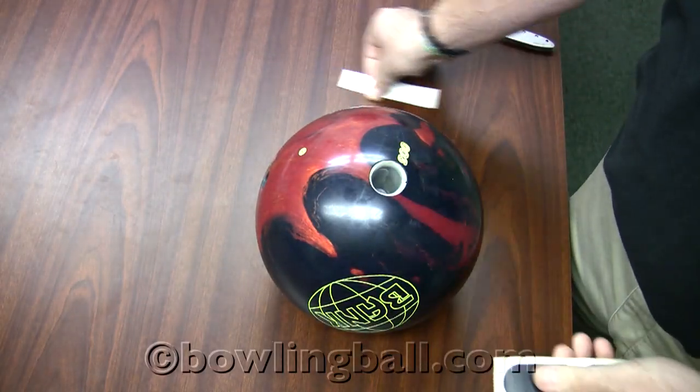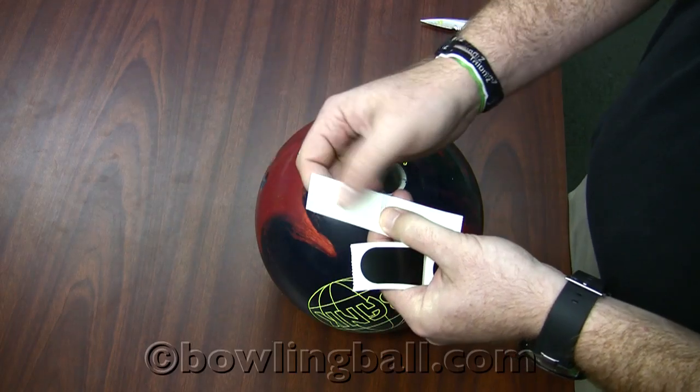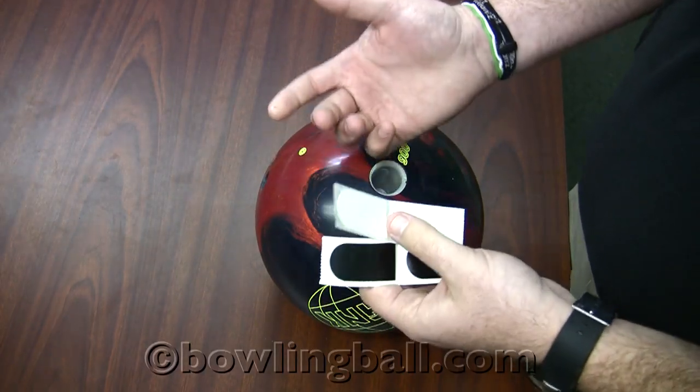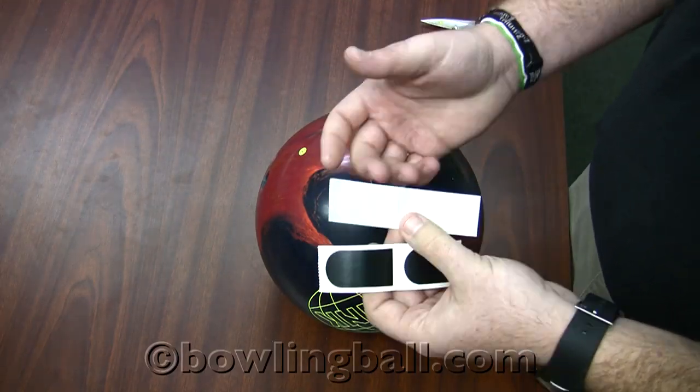We've got two different types of tape. There's white textured tape, which has some obvious texture to it, and then there's black smooth tape. Which one you use is a personal feel — you can decide. You can try different combinations and come up with what feels right to you.